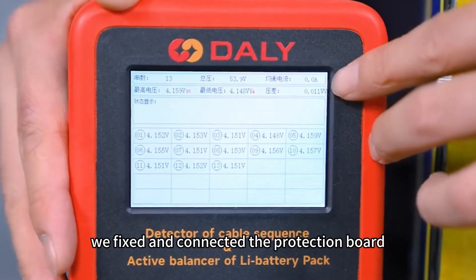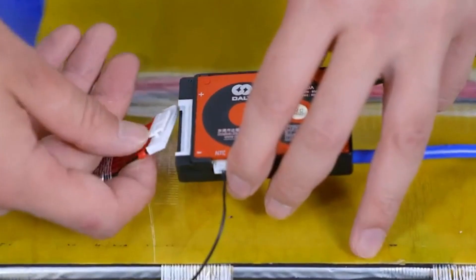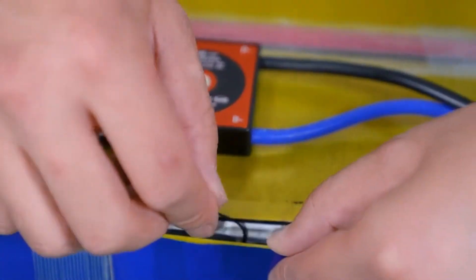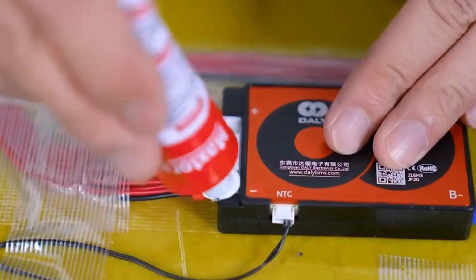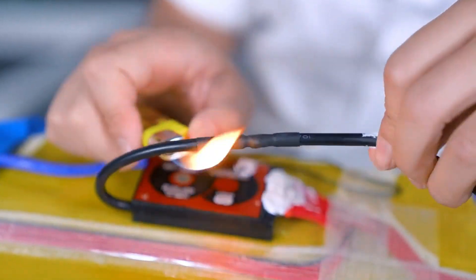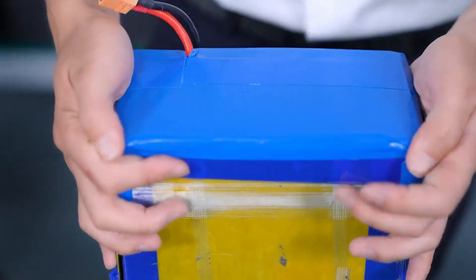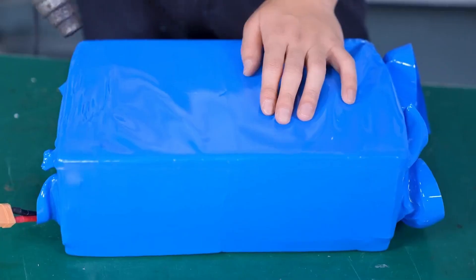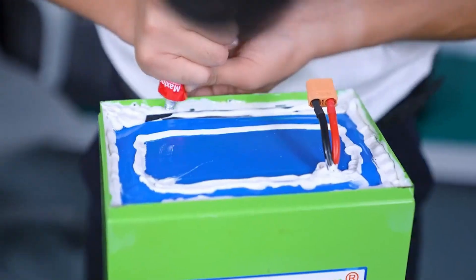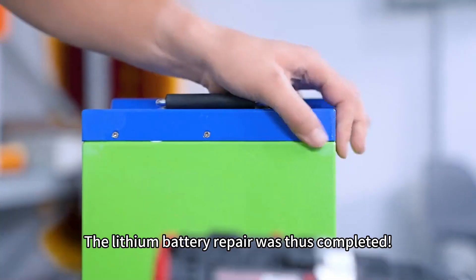Next, we fixed and connected the protection board. And finally, packed the battery. The lithium battery repair was thus completed.